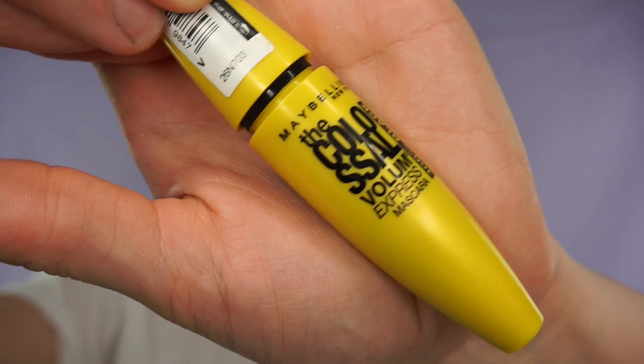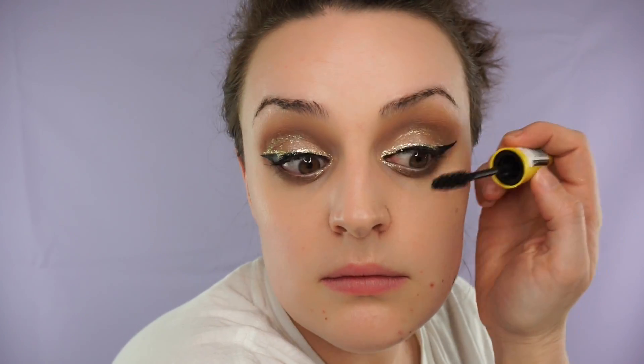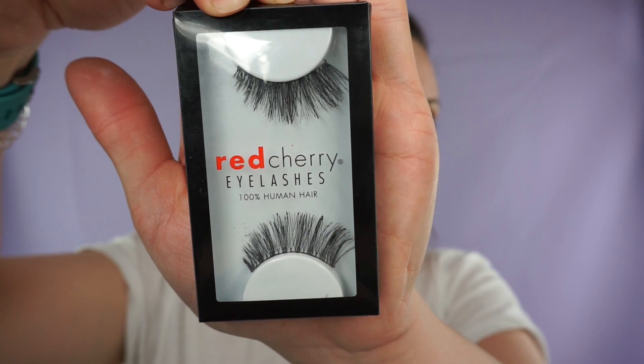Then I'm taking the Maybelline Colossal Volume Express mascara and coating my lashes before applying my fake eyelashes. Then I'm taking my NYX Jumbo Eye Pencil in Milk Latte and doing my lower waterline just to open my eyes up. Then I use the Red Cherry lashes in Stevie.